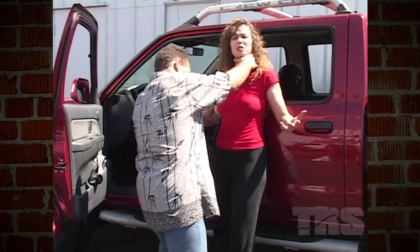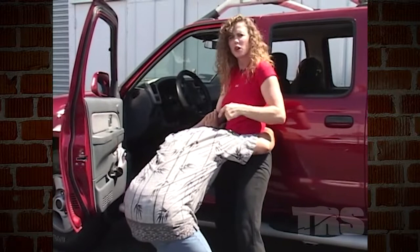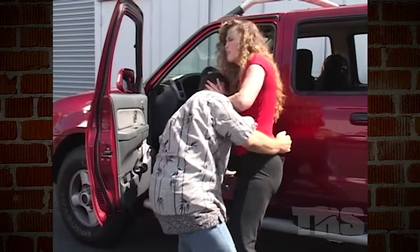I'm going to secure the hand that's got me by the windpipe. I'm going to knee the groin as hard as I possibly can. From there, as he's bent down and bent over, I'm going to drive my elbow into the back of the neck or into the trapezius, whatever I happen to get. At this point, I'm going to discard the keys, grab him by the hair, and drag him into the car.